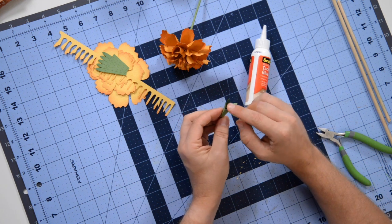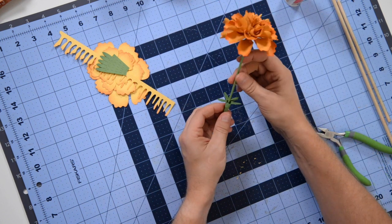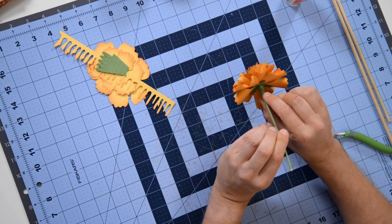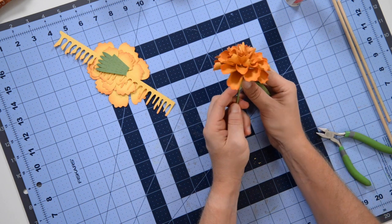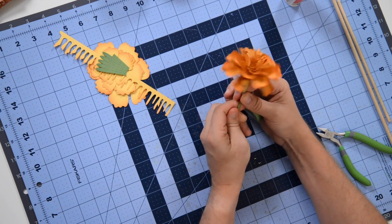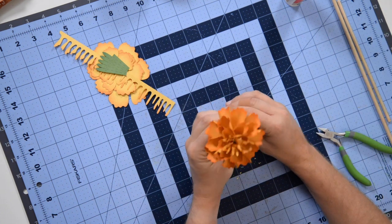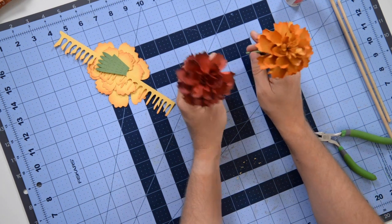Squeeze it together like so — we end up with a nice little calyx piece. You can flare the petals out. I'm not putting glue on this because I'm going to connect it with floral tape. Slide it up the floral stick, pop it right up to the bottom nice and flush, then take floral tape and start right at the very tip of that calyx piece and work your way down to make everything look seamless. Beautiful — you can see how they look together.